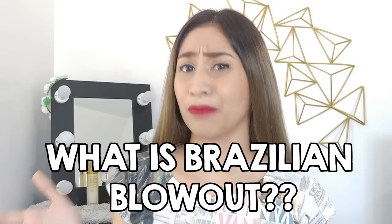Before we go to the process itself, what is Brazilian blowout? Brazilian blowout is very similar — if not the same — as a keratin treatment. If you haven't seen my keratin treatment at home video, I'll be leaving the link in the information box and also in the description box below. Basically, it's a treatment for damaged hair as well as unruly hair. So if you keep on tying your hair up, it might be time to get a treatment.